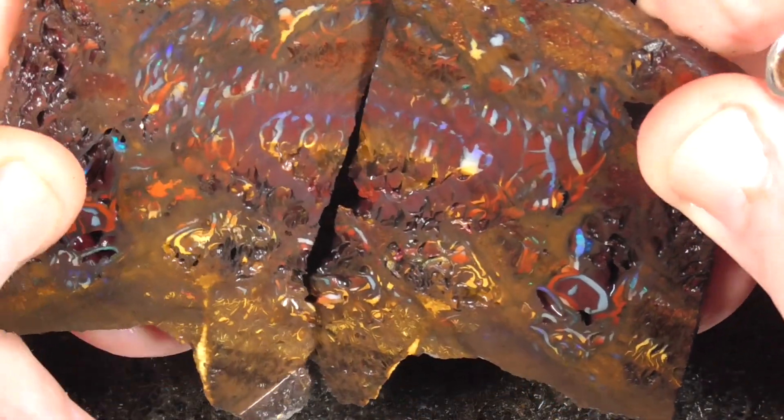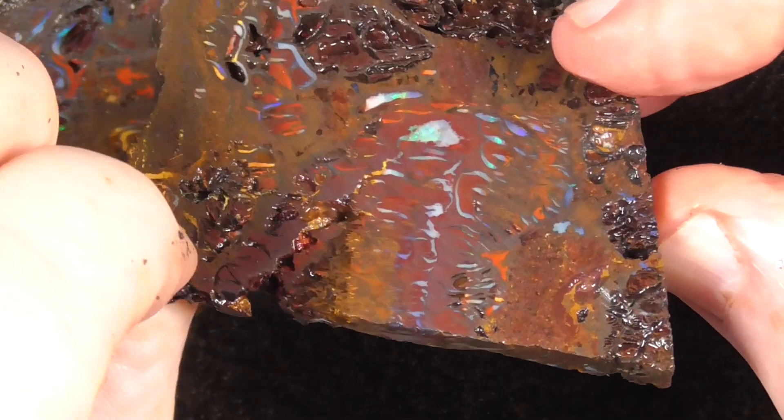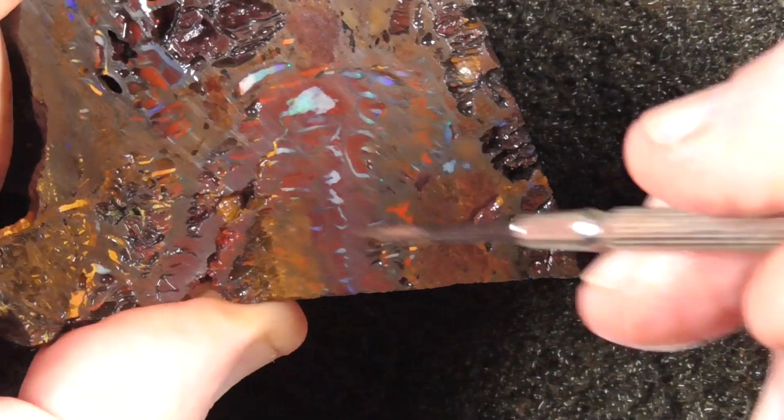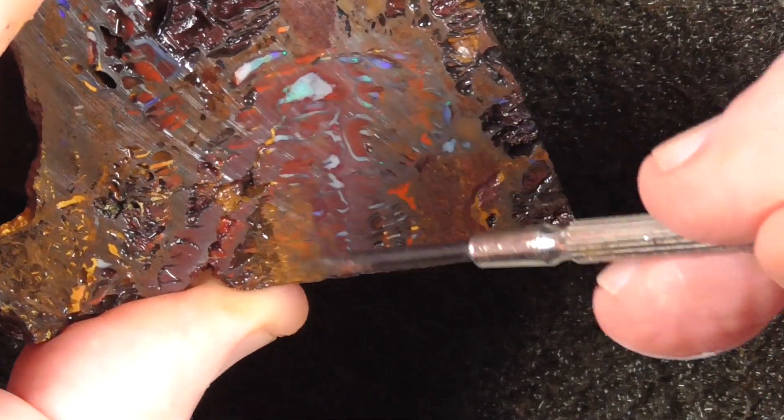This marries up to that, less the thickness of the saw blade. This is a little bit thinner unfortunately, but a lot of this isn't going to be polished. That's the stain there.